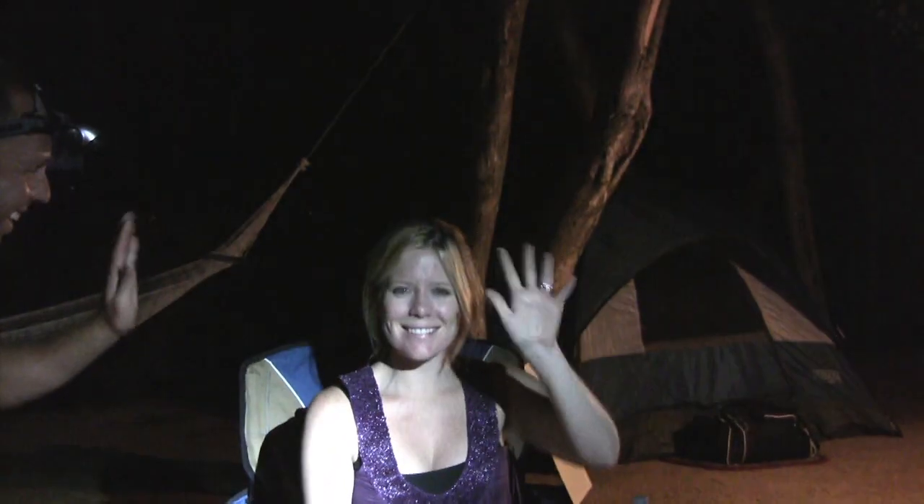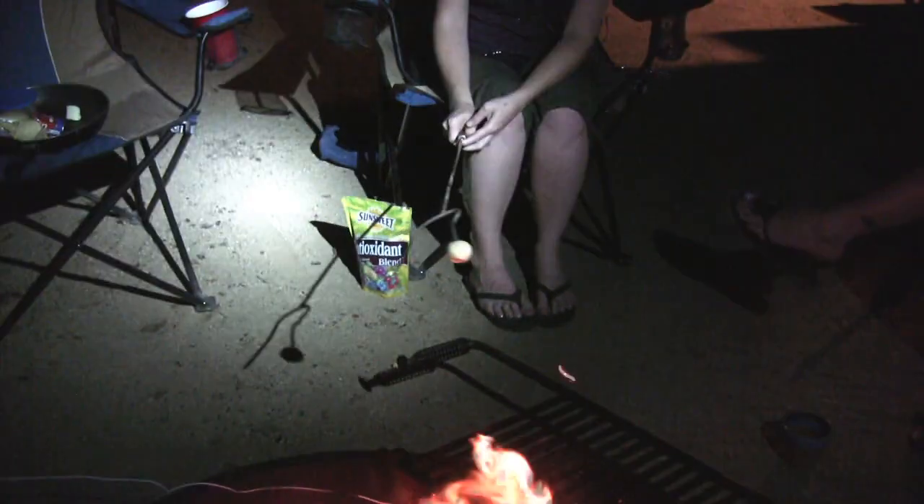Hold that one over the fire like so. Everybody say hi to Christine. Be careful not to burn it — not too much heat. That's perfect, excellent job. Almost like a marshmallow. Almost. Just about.